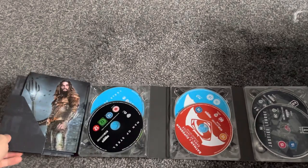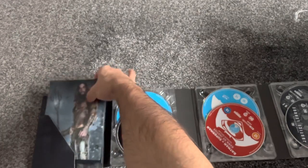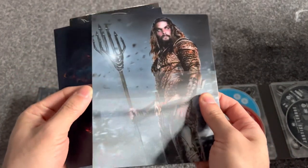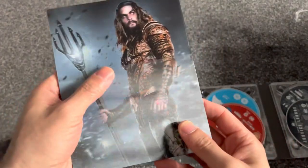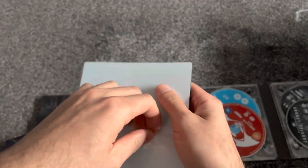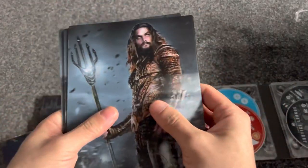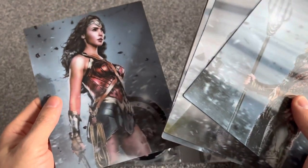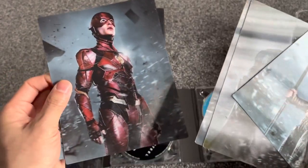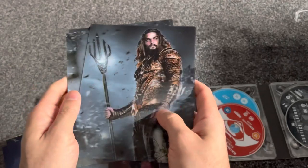You have Jason Momoa's Aquaman - I think these are the artworks. So there you have Jason Momoa's Aquaman. That's so sick - Wonder Woman, Henry Cavill's Superman, Ezra Miller's Flash, Ray Fisher's Cyborg, Ben Affleck's Batman and Jason Momoa's Aquaman.